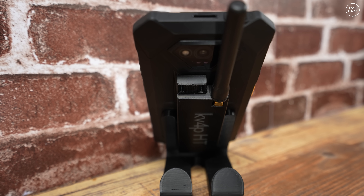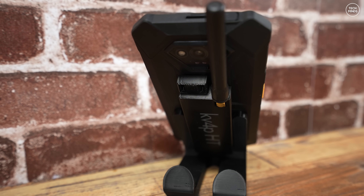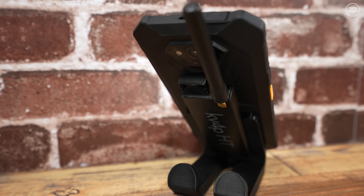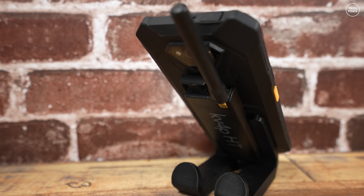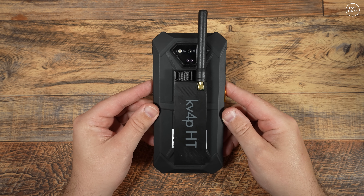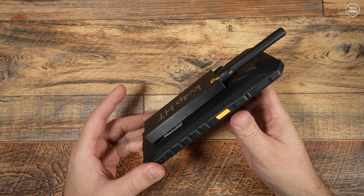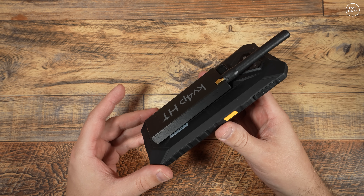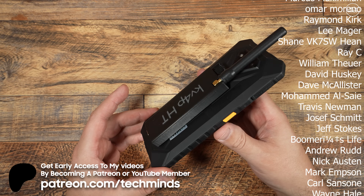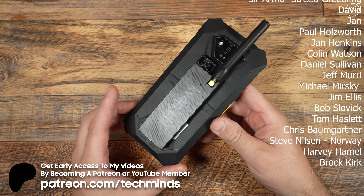Let me know down in the comments below what you think about this. This is definitely a far cheaper solution than buying an Android device which already has a radio board built in. What's also nice is that as the Android app is open source, just imagine the possibilities — I can already imagine the implementation of the repeater book API so only local repeaters are shown based on your device's GPS, and also packet radio features and APRS features beyond just sending messages. It's definitely a great time to be alive and be interested in ham radio. Anyway guys, thanks for watching — take care of yourselves and I'll see you in the next video.